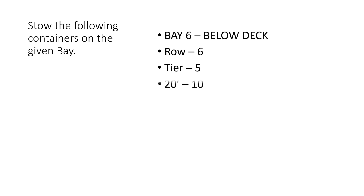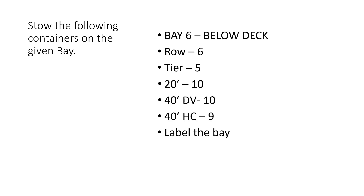Here we have 6 rows and 5 tiers. We are asked to store 10 20-foot containers, 10 40-foot dry van or DV containers, and also 9 40-foot IQ containers. It is important that we label the bay each time to prevent simple mistakes.